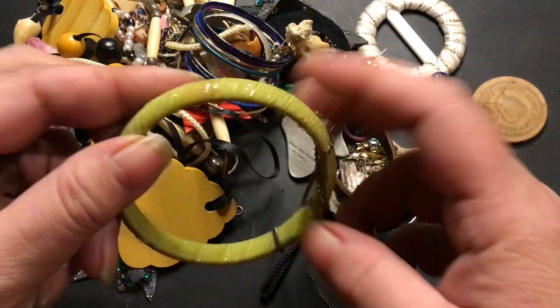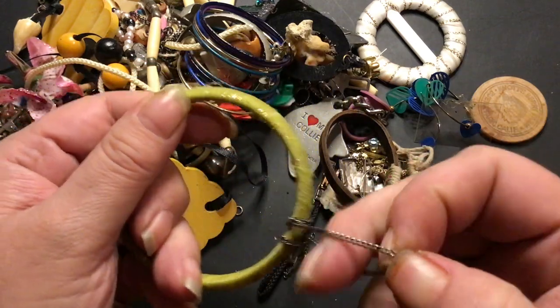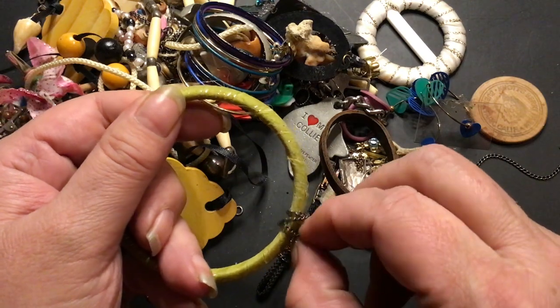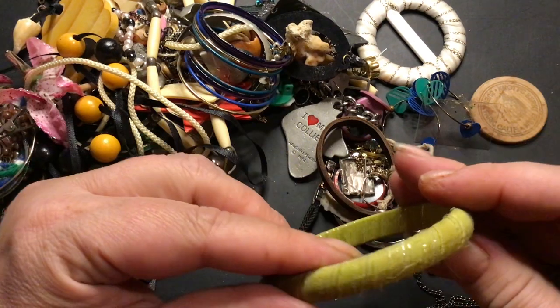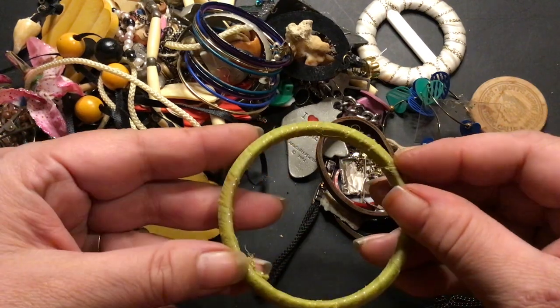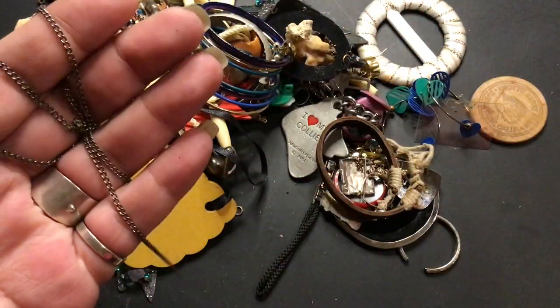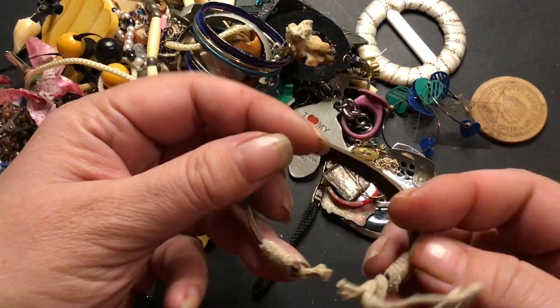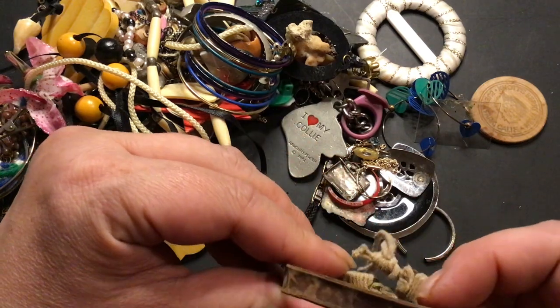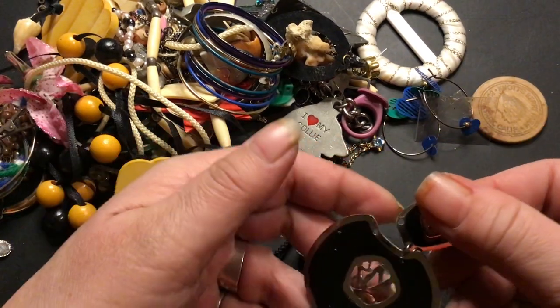We have a kind of small bracelet, it's got cloth over it and a chain stuck to it. It looks small. It's gonna go in craft. The chain doesn't look like anything special. Try it with the magnet anyway — yep, sticks. Trash, nobody's gonna want that. This is a broken bracelet, also going to go in the trash. It's got a really cool design on it but it's broken.